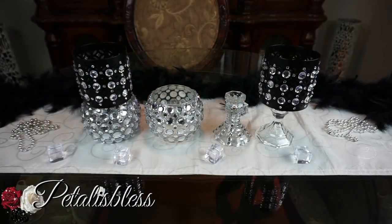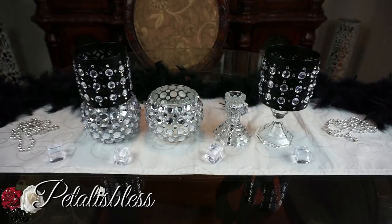Thank you so much for coming on and seeing the DIY I did today. Don't forget to like, comment, and subscribe if you haven't already, so you can see more of the DIYs I come up with to share with you guys. Remember, as always, to stay blessed — from FertilusBless, bye bye.